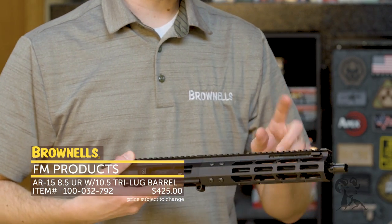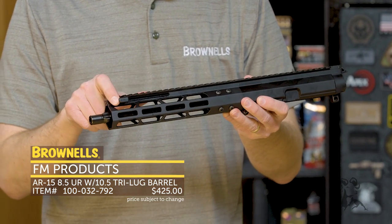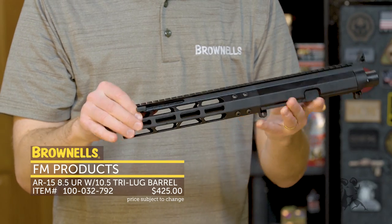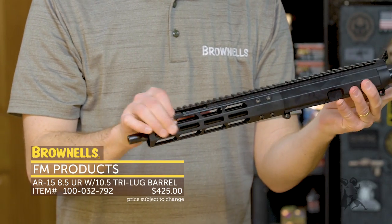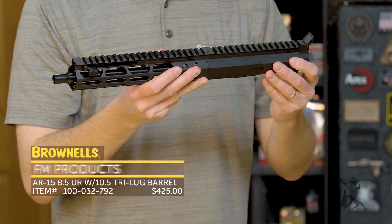Now, if you're not familiar with FM Products and their upper receivers, they do have a forward charging mechanism. Up here is actually the charging handle. Obviously I don't have this on the lower, so it's not going to get the full effect, but it charges right there. Standard controls are on the lower receiver, but it's kind of nice to have that forward charging handle.